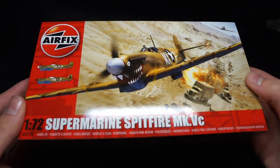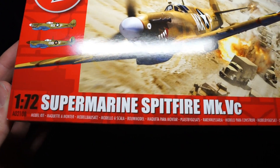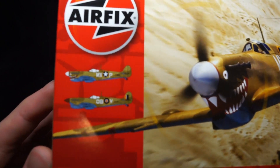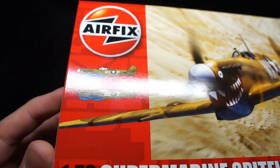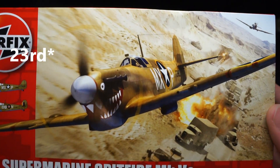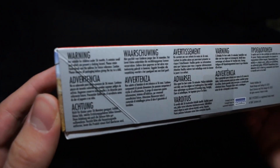Hey guys, Modelling Weekly here. In today's video I'll be fully unboxing the brand new Spitfire Mark 5C from Airfix in 72nd scale, and when I say brand new I really mean it — I believe it just became available on Monday the 27th for UK buyers. Anyway, let's get straight into it.